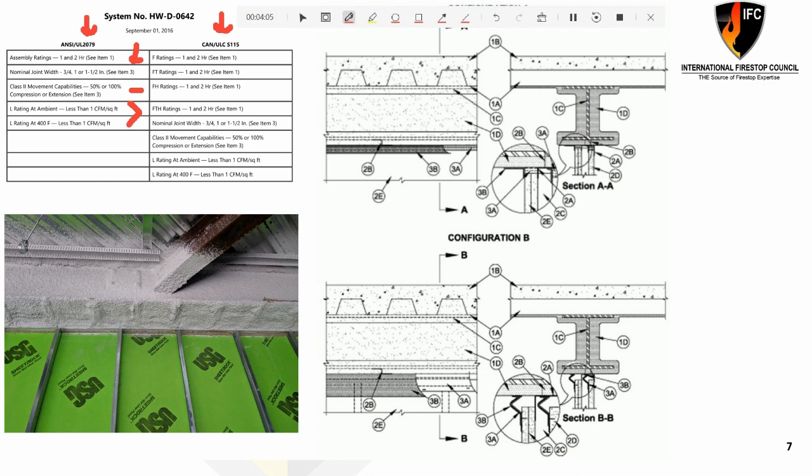If we walk onto a specific project, we're trying to photograph that we have a metal fluted deck, a fireproofed I-beam or steel member, and shaft wall construction for an elevator shaft, terminating to the bottom of that steel member. All of these components — one is the floor, two is the beam, three is the wall, and four is the fire stop — are all going to relate back to what we see in the fire stop system.